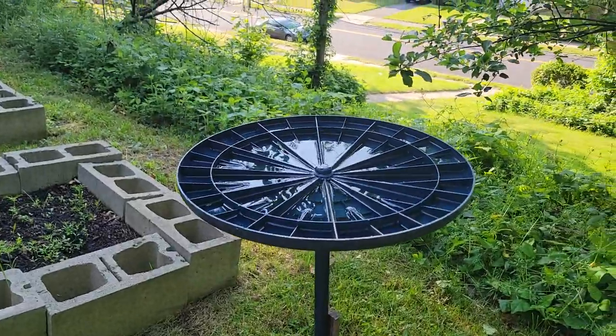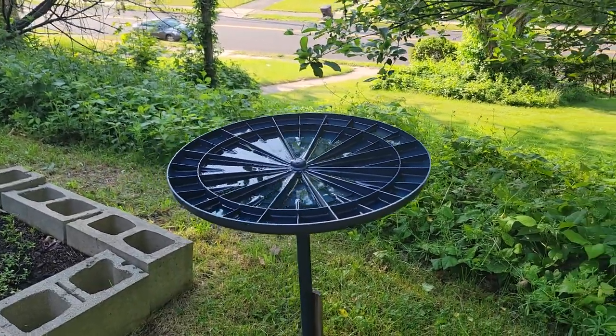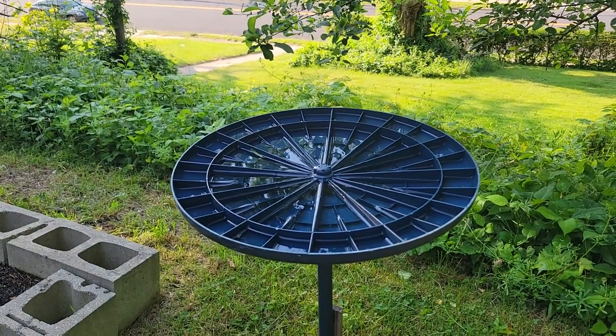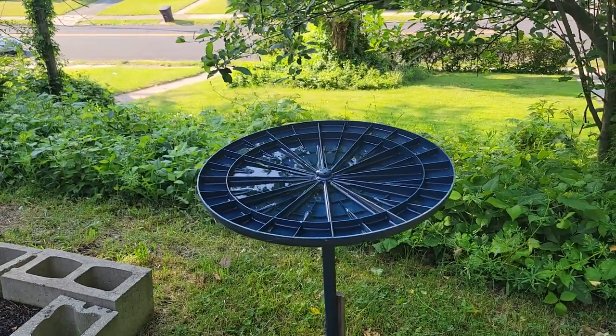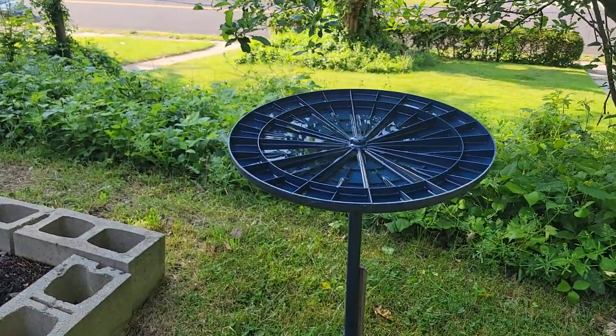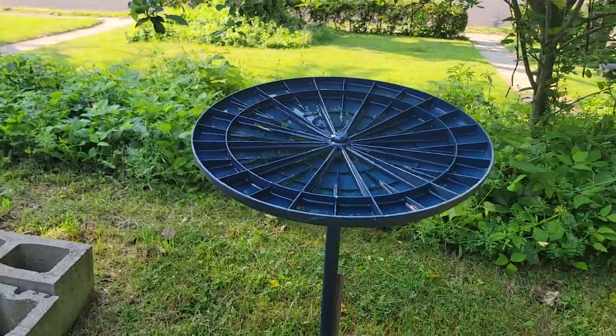We're going to start right over here — this is my birdbath. It was actually a floor fan that I was getting ready to throw out because it was broken. As I was disassembling it and taking it apart, I realized that flipping it upside down and using the base, I fill it up with water — instant birdbath. So far no complaints from the birds.